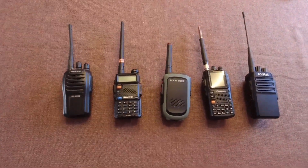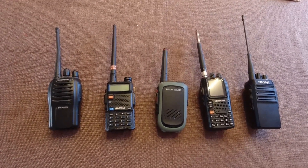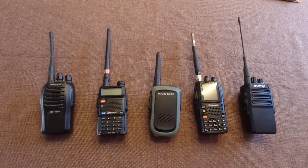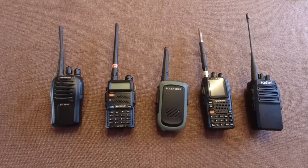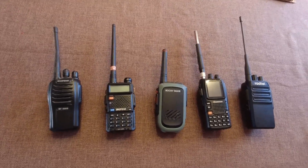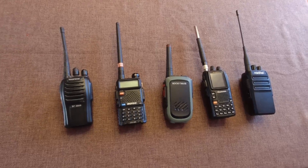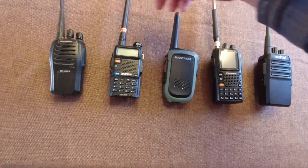I'm just going to test them on standby. I might do a little bit of transmitting now and then, but if I do, I'll do the same amount of transmitting on every radio, just so that it's fair. A radio like this spends 99.9% of its time on standby anyway, so standby is what's most important in my opinion. So here we go — turn them all on, power on.